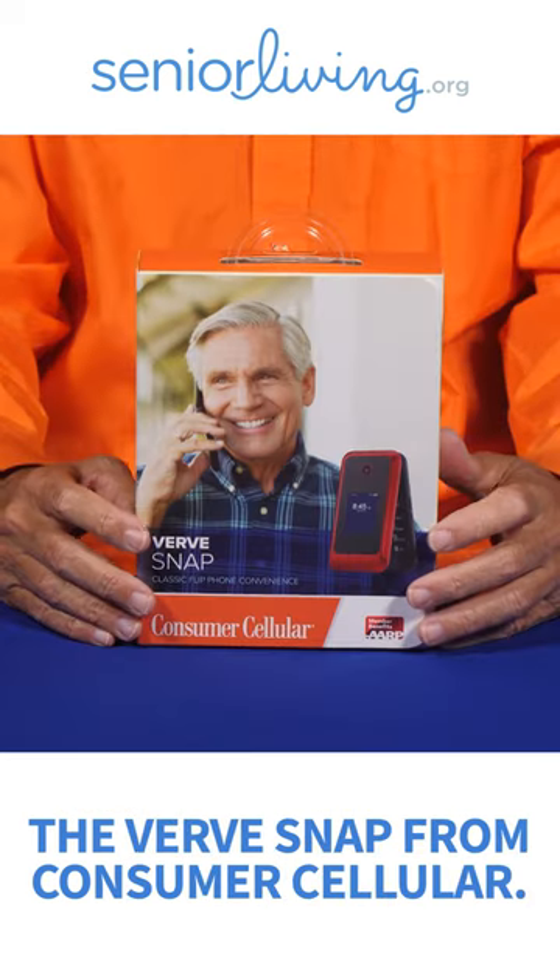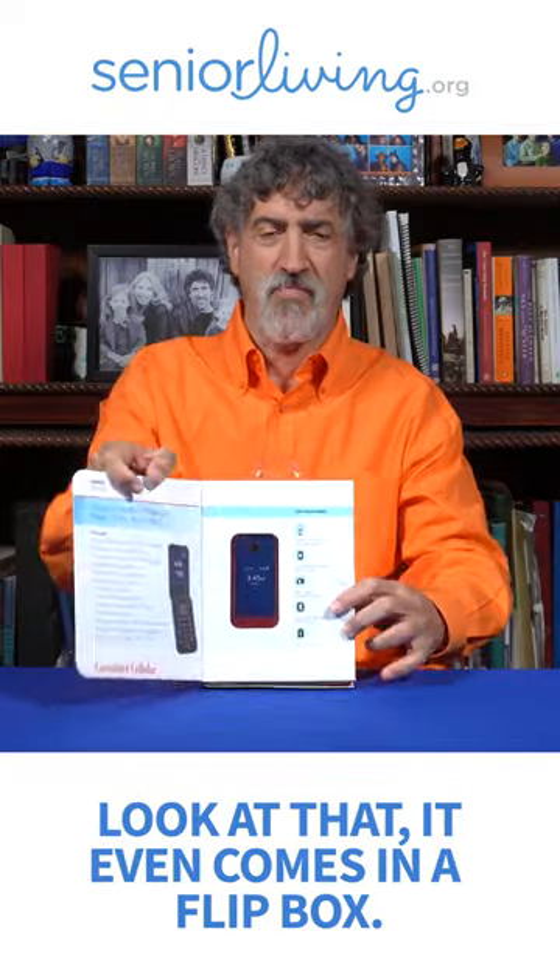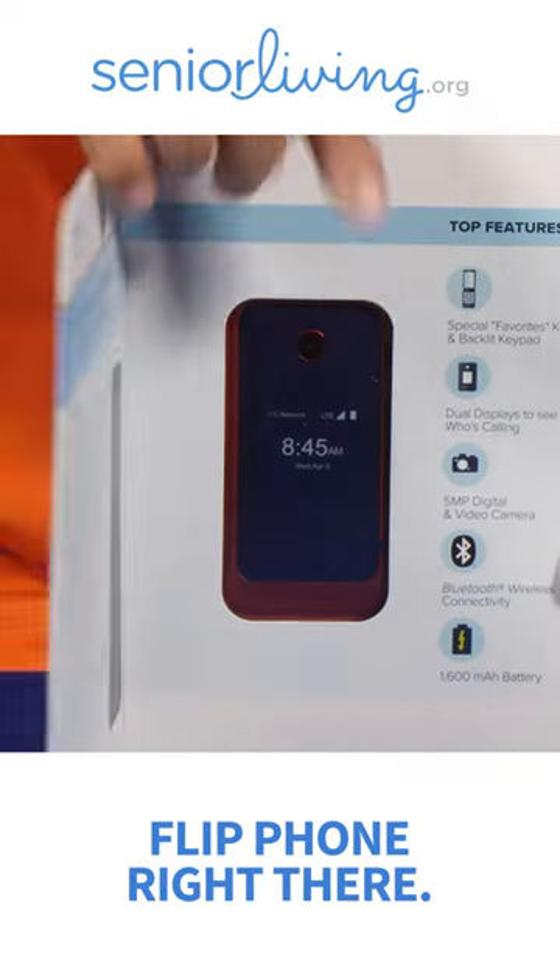Today I have the pleasure of unboxing the Verve Snap from Consumer Cellular. It's a flip phone. Look at that, it even comes in a flip box — flip phone right there.